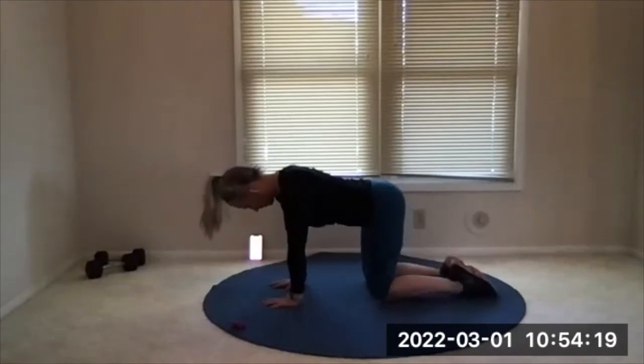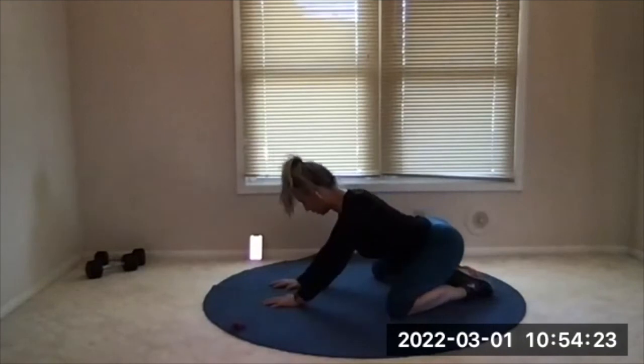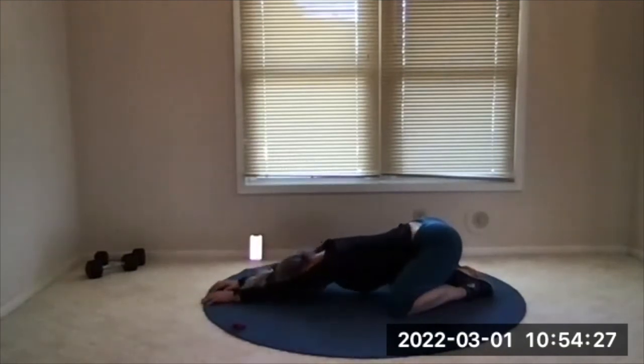Bring your feet touching together and then knees go wide. Sit back into a child's pose, walk your hands forward, bring your forehead to the floor. You'll feel an inner thigh stretch. Reach the arms long away from you, walk the fingertips away.